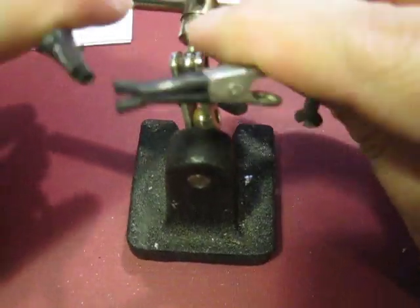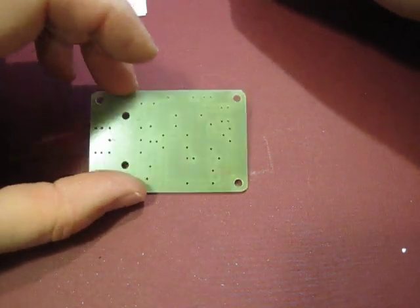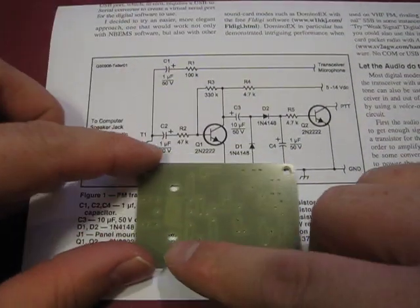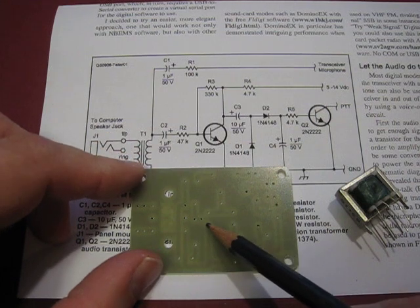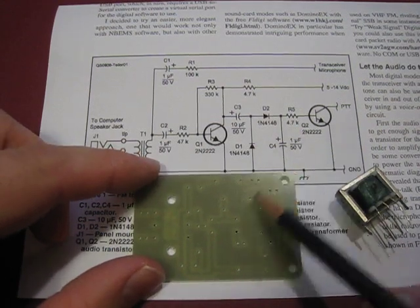I'd also recommend using a set of helping hands to hold the board so you can have your hands free. Our board layout is similar to the schematic — I have the transformer, C2, R2, and Q1 set up very close to the schematic layout. Q1 goes in these three holes, D1 is over here, and D2 is up here. It follows pretty closely to the schematic.